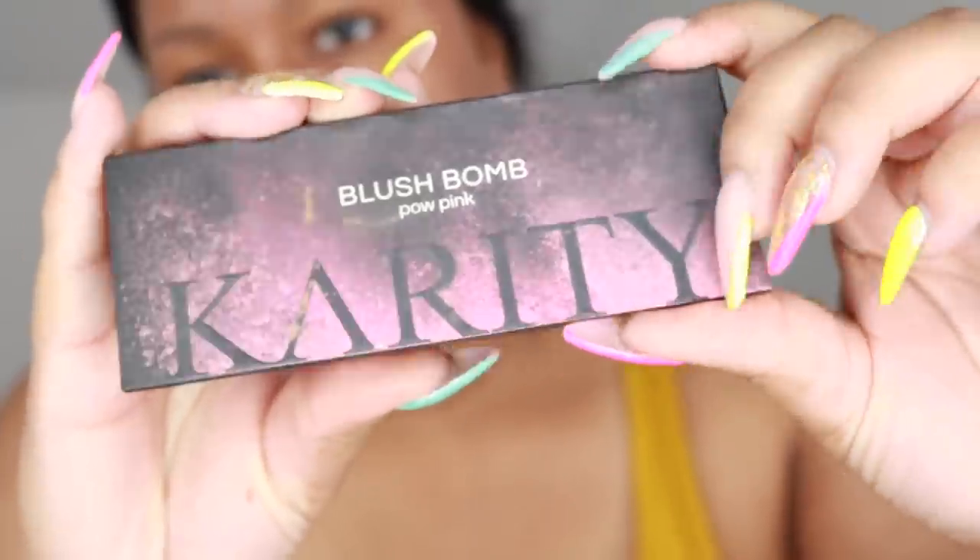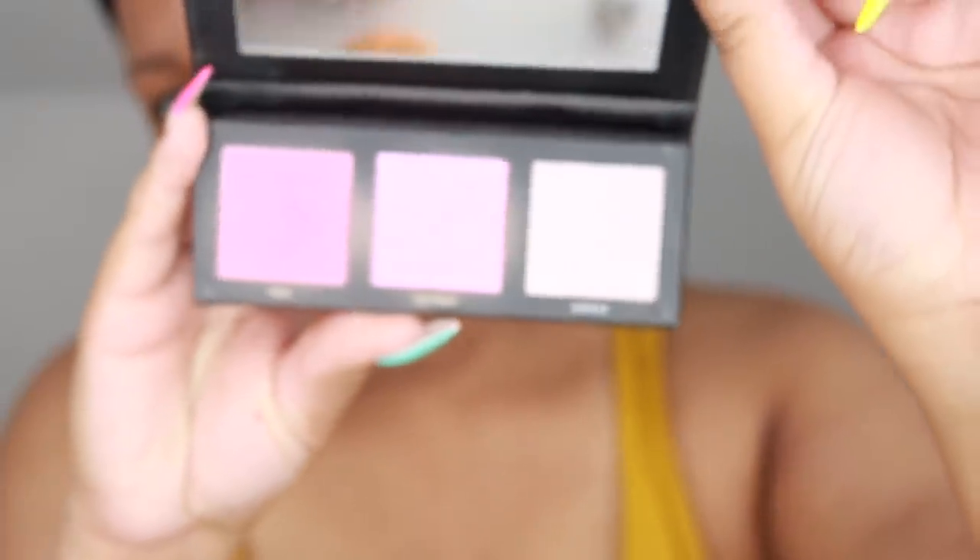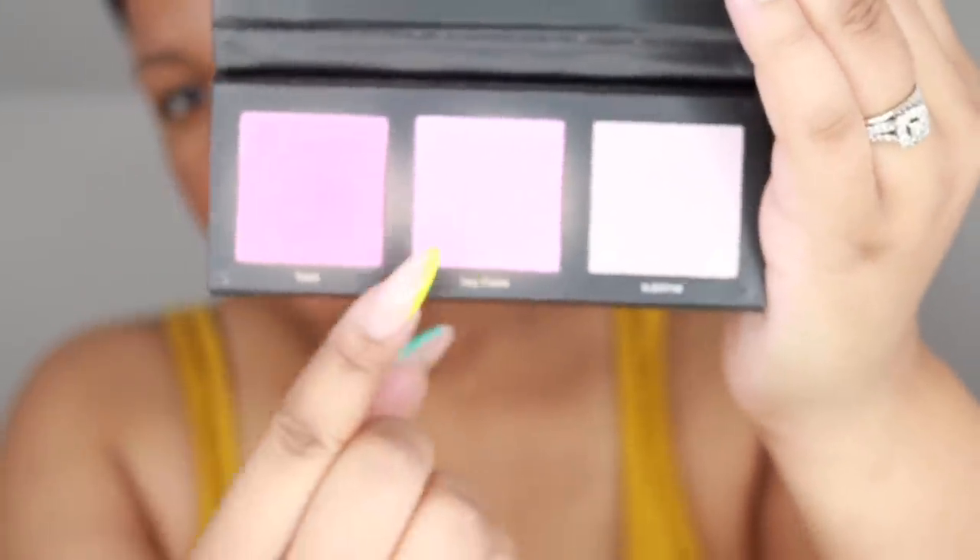For my blush I'm going to use the Charity Blush Bomb palette in Pal Pink — I'm going to be using Fleek and Hey There. I'm just going to use the same contour brush and kind of bring it into my contour. I'm not going to use too much. Actually I'm starting to see it quite a bit, so I'm going to tone it down just a little bit.